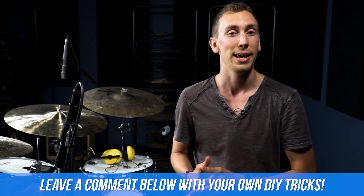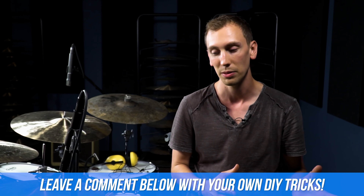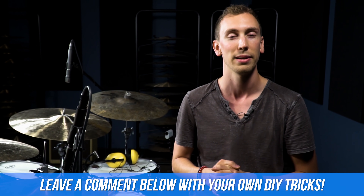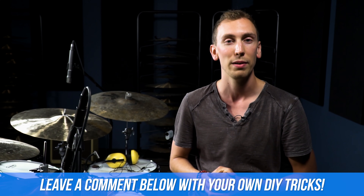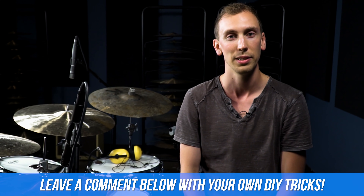Hey, thanks so much for checking out that video. I hope you enjoyed it. That was just five different things I've found over the years that were helpful — I even already had some of them at my house. So it's just useful if you don't want to go out and spend all the money; sometimes these are nice alternatives. If I missed anything, or maybe you have some other stuff you like to do at your house, let us know — comment below the video. We'll catch you later.